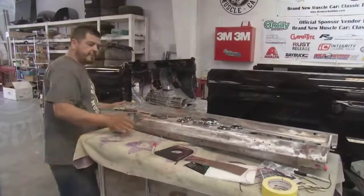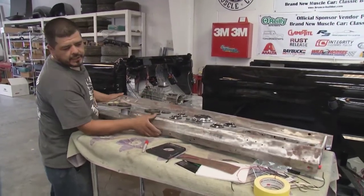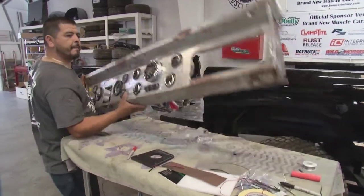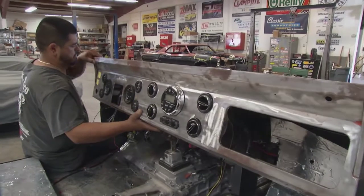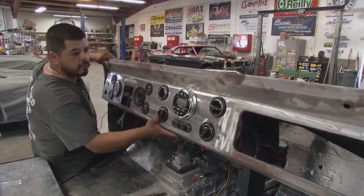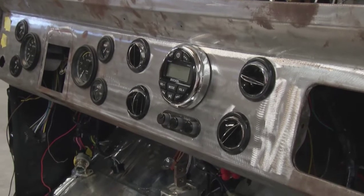Just finished doing the wiring — now the gauges and radio. We're going to put it on and see what it looks like. Looks good. Now it's time to take it apart and send it to paint.